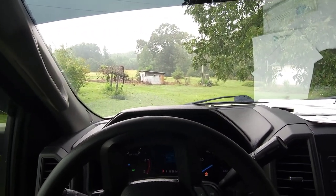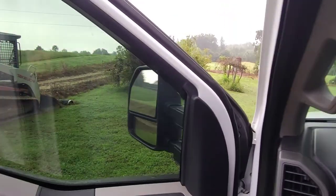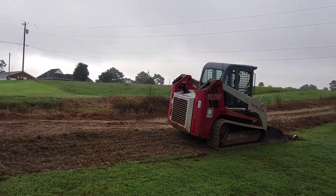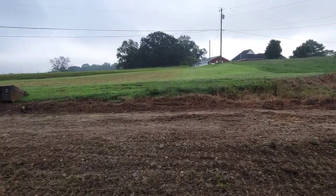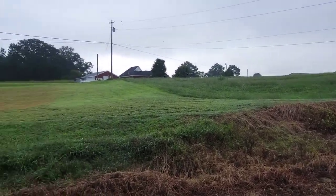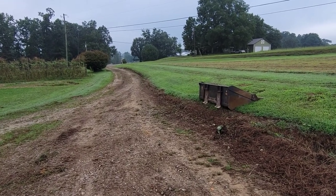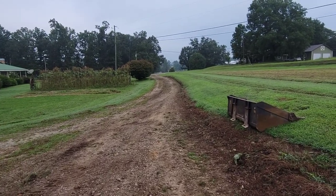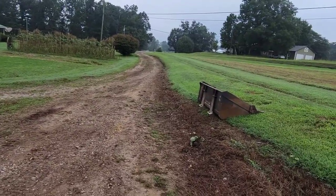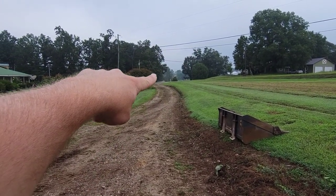Good morning guys, we're back out here on our little driveway job. They liked what we've done so much they're going to let us put the rock on it. You'll have to excuse me — I'm having to make videos on my phone because my GoPro is just terrible. I kind of stripped a lot of the grass off yesterday out of the middle and I got four loads of inch-and-a-half to dust crusher run coming.